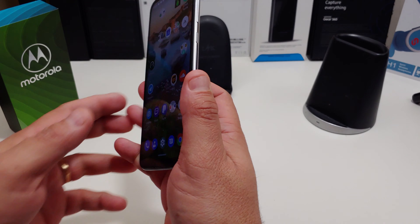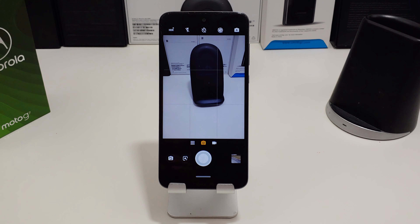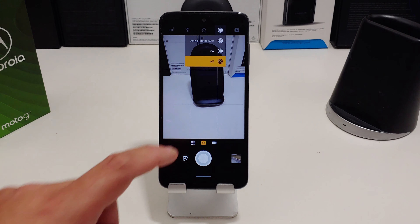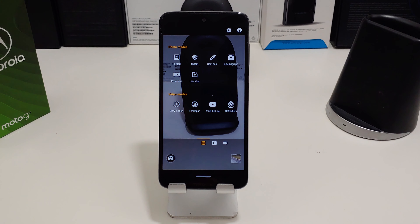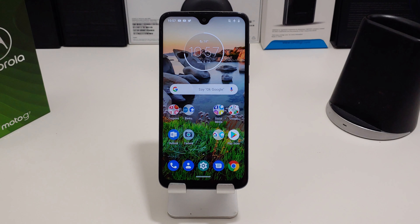Before I get to the footage, let me show you the camera app — you actually get some good options here for the price. At the top for the photo mode you have HDR, flash, and a timer. There's also a live picture mode like Apple. You can set auto or manual mode. In video mode you have flash and wave. Photo modes include portrait, cut out, spot color, cinemagraph, panorama, and live filter. Video modes include going live on YouTube, slow motion, time lapse, and AR stickers. This phone can shoot up to 4K at 30 frames per second.